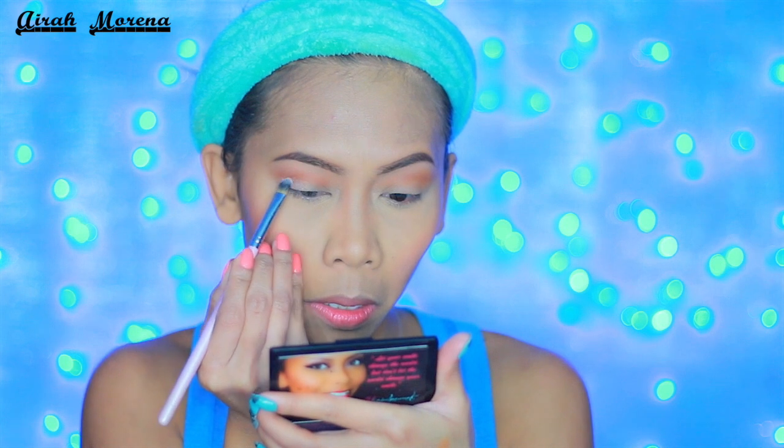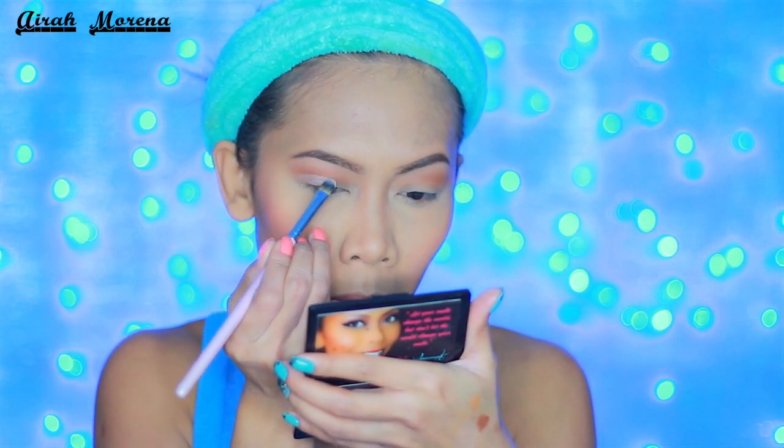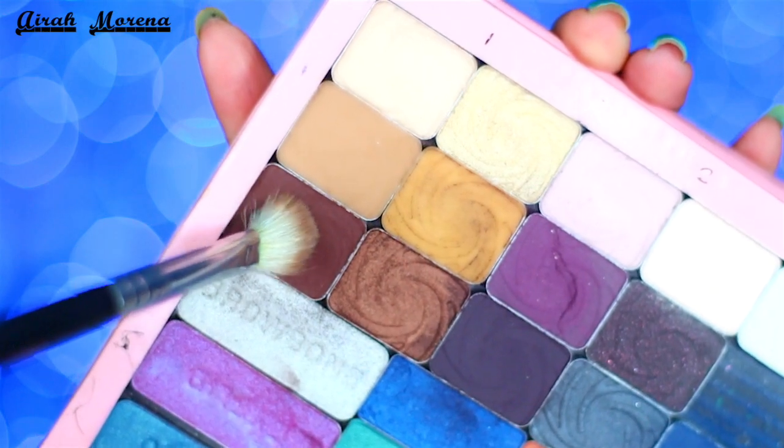I want it to be a classic look but I don't want to be all matte, if you know what I mean. Then last minute, I softly cut my crease and I use this deep brown shade from my Deep Potted Wet n Wild palette.